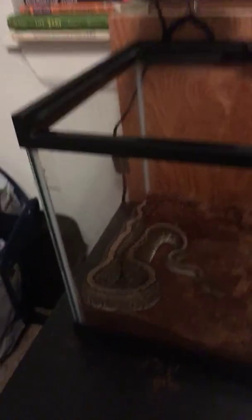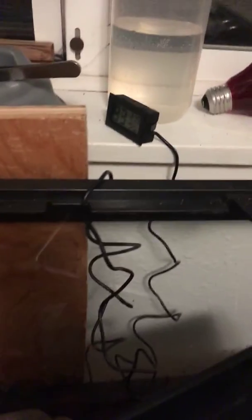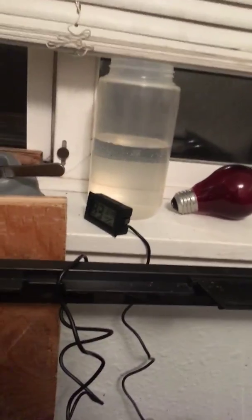My light is already burnt out. I got a spray for my humidity. That was my old tank and inside there is my clippers to feed it. That's my humidity and that's my water for the dish.